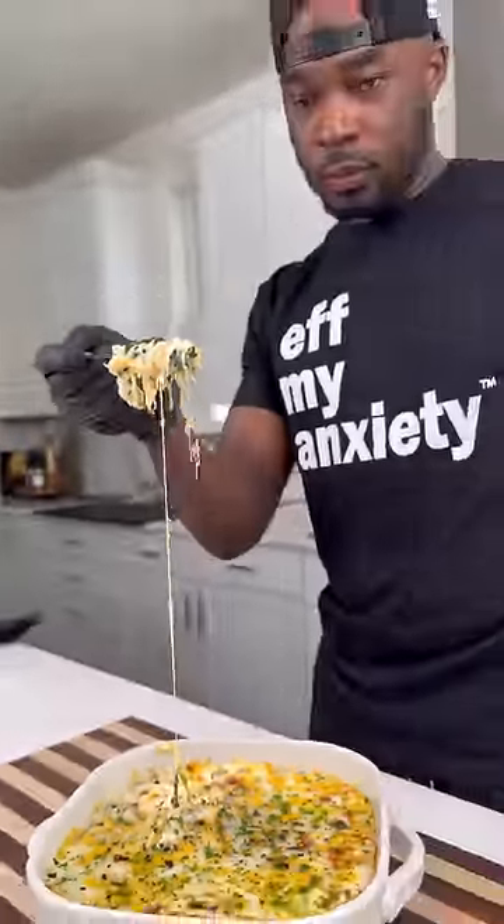The cheese pull was crazy, y'all. I toasted up some naan bread and ate it with that. Try this one out — let me know how y'all doing. You already know it's a wrap, let's go.